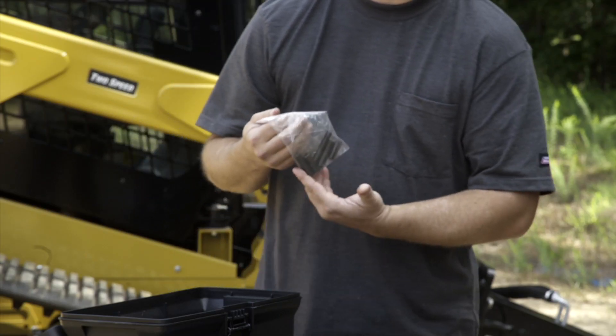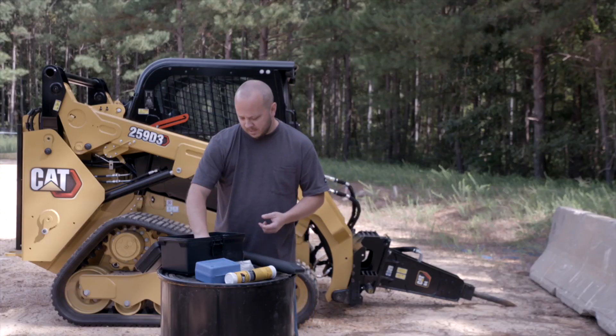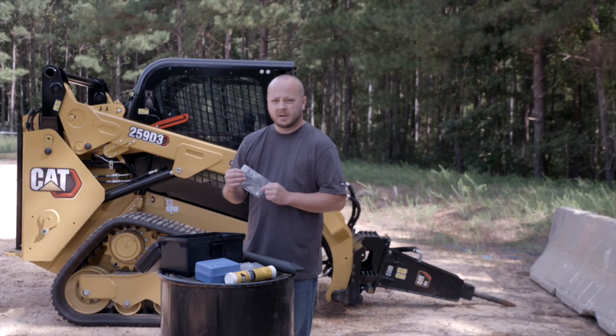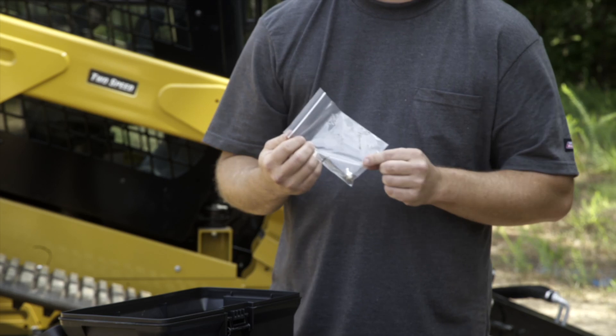They've also provided some additional roll pins to be used on the tool if needed. A few additional o-rings in the kit are provided as well as a new grease zerk in case the one we have gets damaged. Sometimes material will get in there and cause issues with our grease zerk.